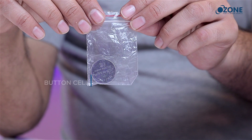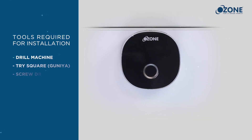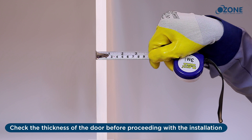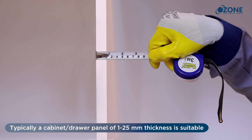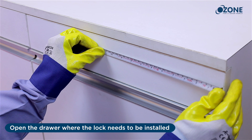You will also find button cells CR2450 of three volts. The following tools are required to install the Smart Furniture Lock. Making a cutout in the cabinet: check the thickness of the drawer before proceeding with the installation. Typically a cabinet or drawer panel of 1 to 25 millimeter thickness is suitable for the furniture lock installation.